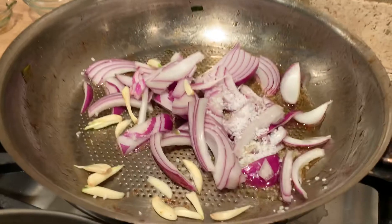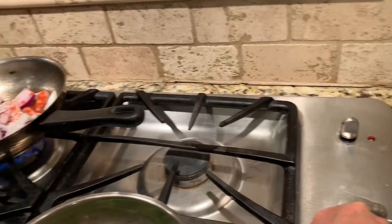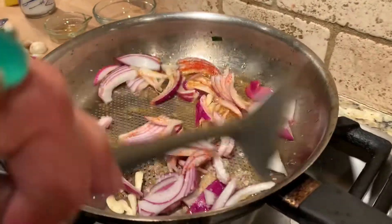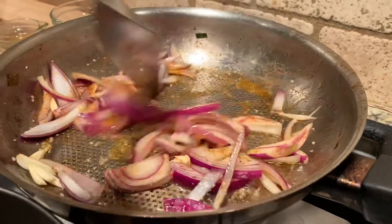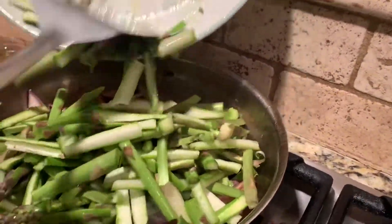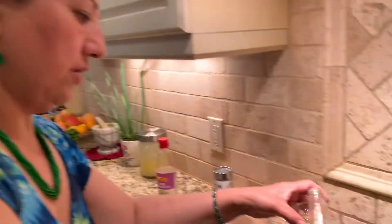Then half a teaspoon of salt — because I'll be adding soy sauce — and if you like it a little spicy, a quarter teaspoon of cayenne pepper. Heat it up and stir it. Once it's ready, put in the asparagus — a whole pound of asparagus with the long stalks.